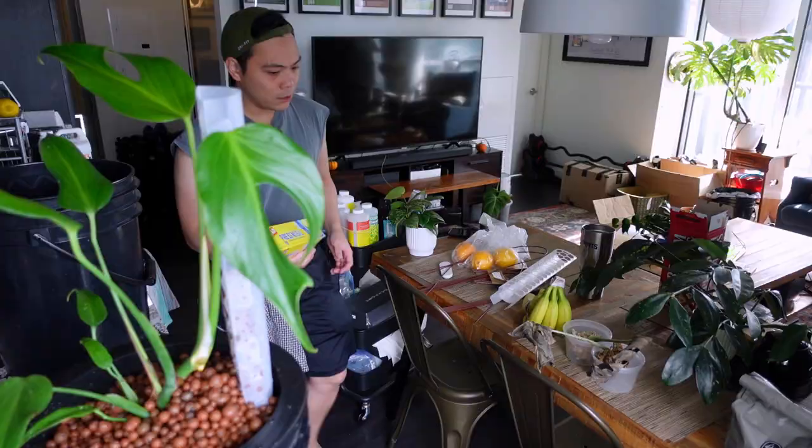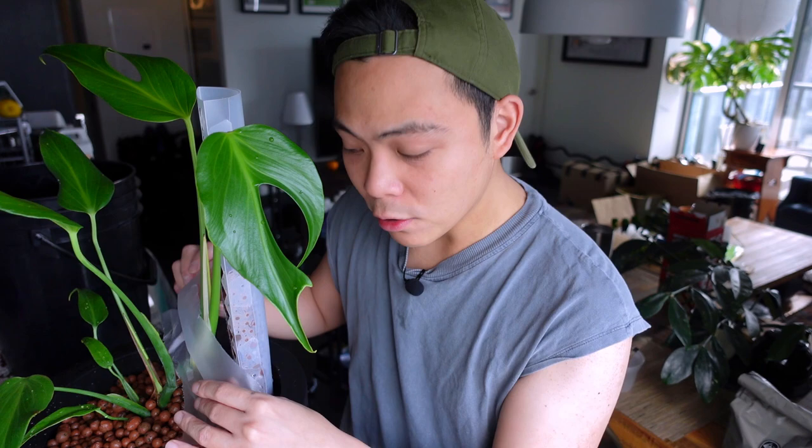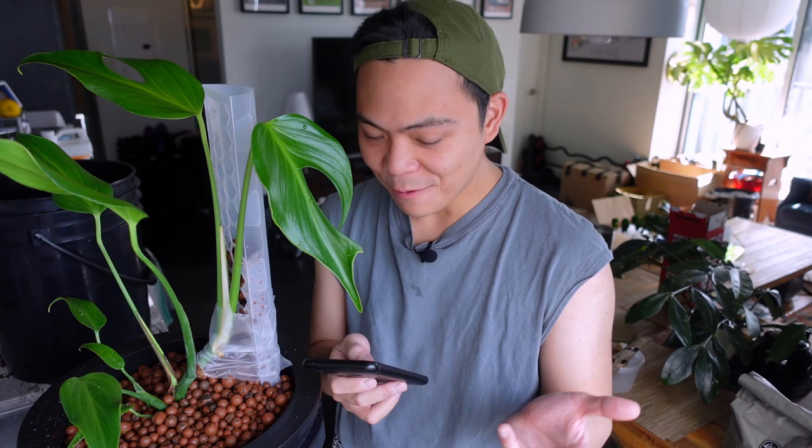Okay, that's actually perfect! For now, I'm using press and seal just to cover this root over here — future Kevin, zoom in — I just want it to be humid around it so it doesn't dry up. Usually these Monsteras don't dry up, but I just want to be safe. I'm just covering it like that.